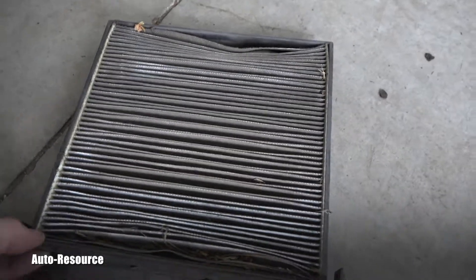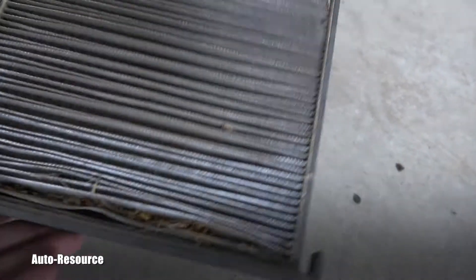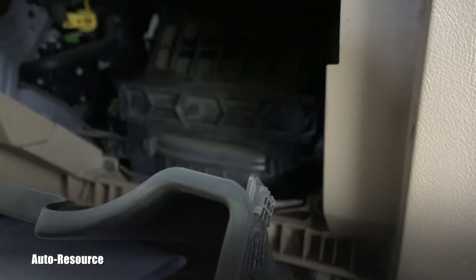To install it, it's the same way. You can see the airflow is going from the top to the bottom. So you will have the new one and just slide it in. I don't have it here — I will just put it in the comments for the customer.